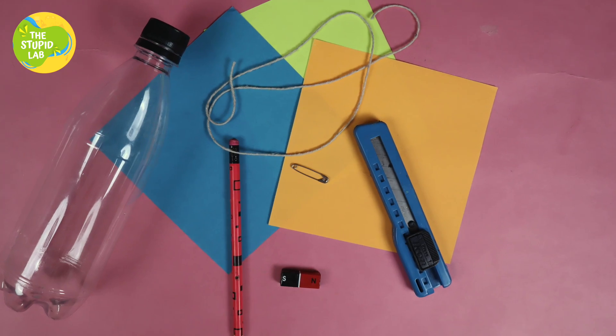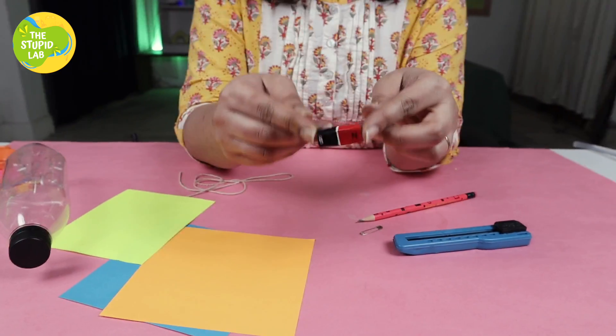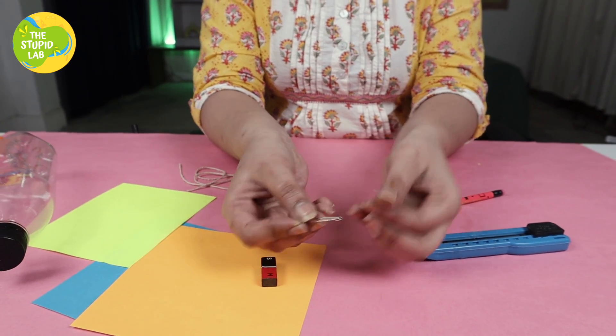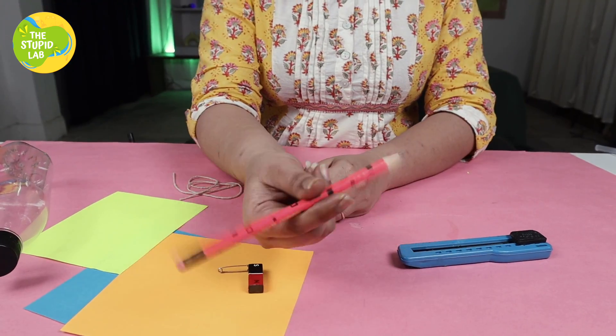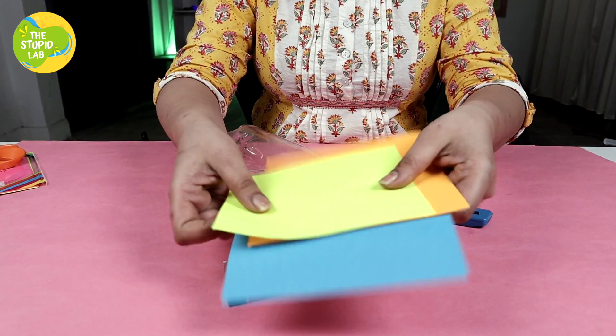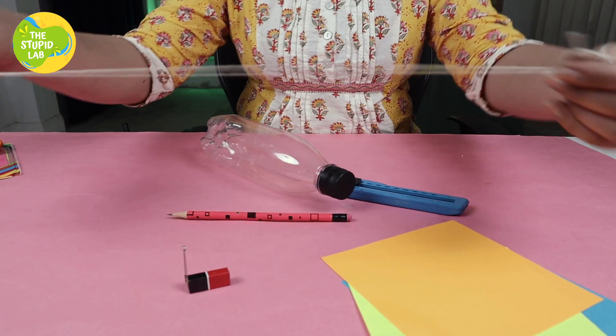To make this paper craft butterfly, all we need is just the stuff we already have at home. We need a magnet, a safety pin — you can use thumb pins also — a pencil to draw our beautiful butterflies, an empty bottle, some craft paper, and very importantly, a thread.